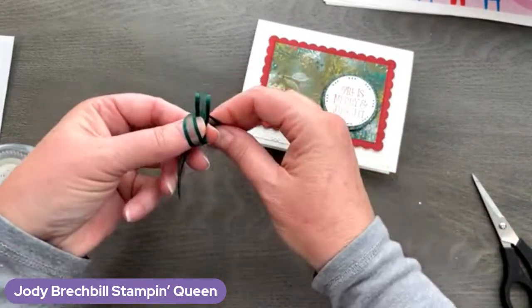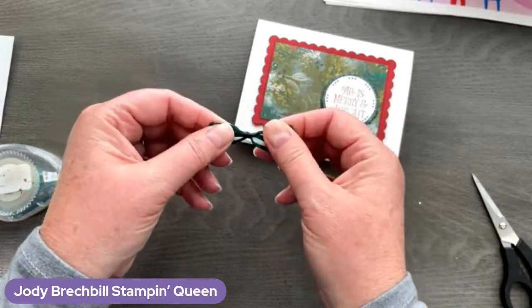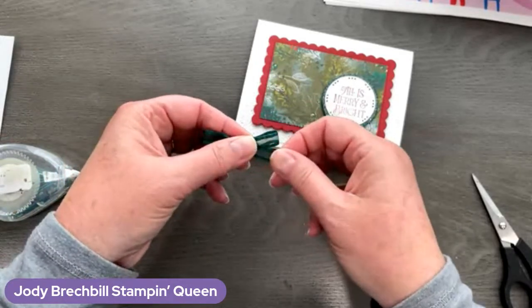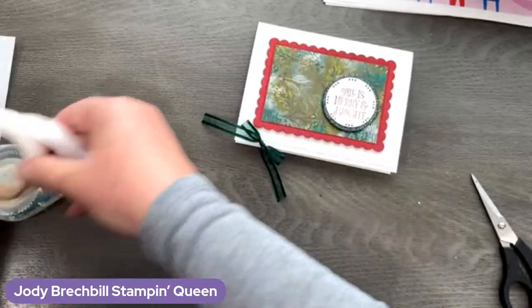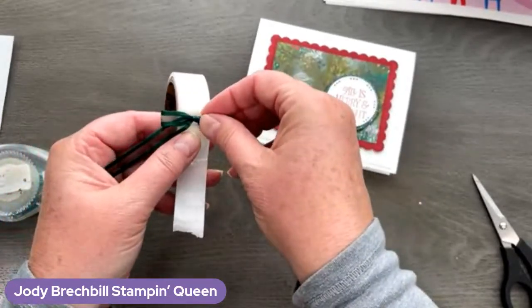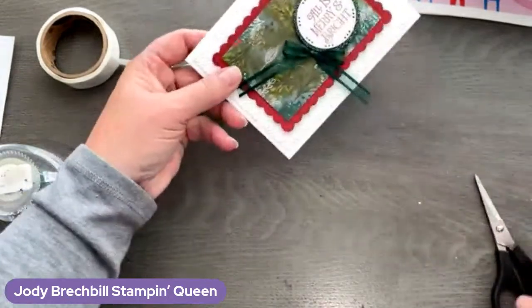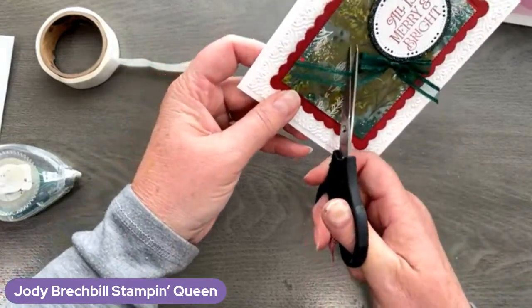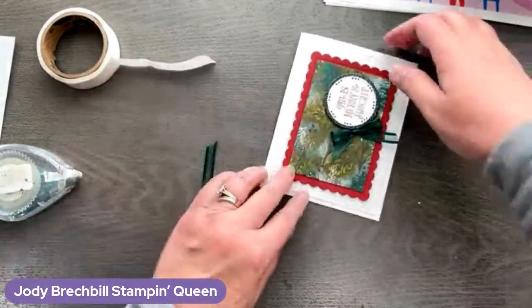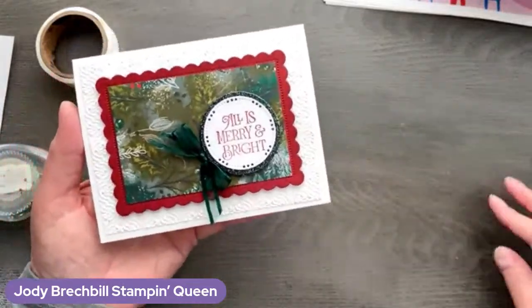This ribbon was actually one of the weekly specials the other week. And today is the last call for those weekly specials — today is September 28th. So you can hop over to my online store, check out the weekly deals for this week, and grab them quickly before they leave today. I'm going to put a little boogie on the ribbon, trim those edges, and there is a very pretty, easy-to-make card — easy to recreate a bunch of these. This is actually a case from my friend Marsha — she made this one and I saw it and thought, what a good Stamp a Stack card. There's card number two!